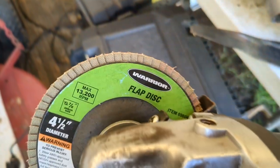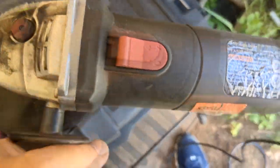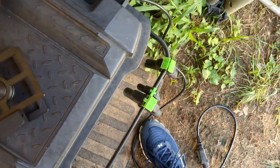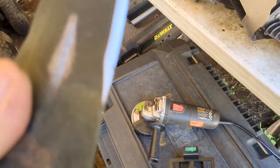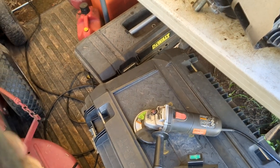That's what I used to sharpen it — a flap disc on my angle grinder. It has become my favorite way of doing it; it comes out with a nice clean cut. Now it is sharp and balanced.